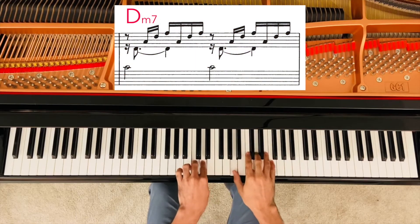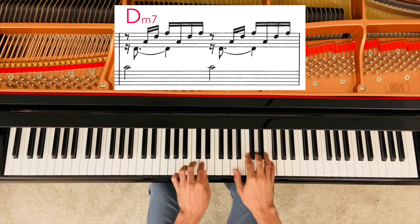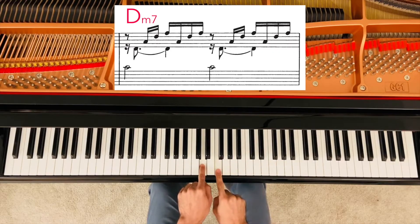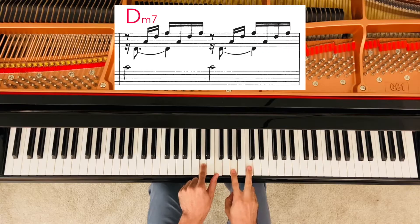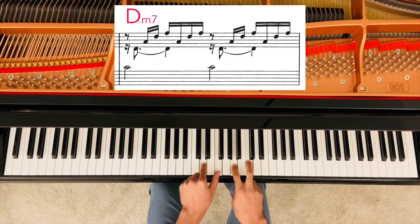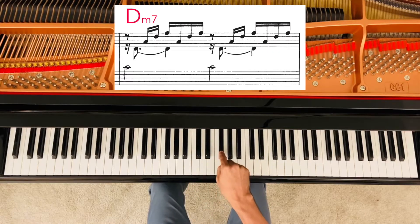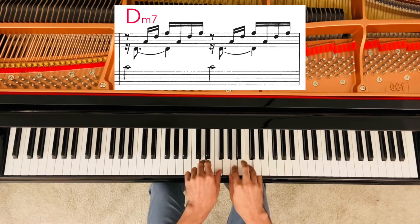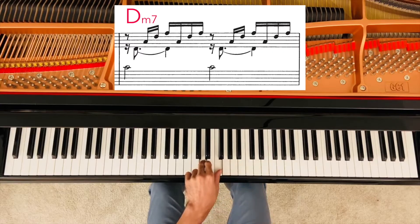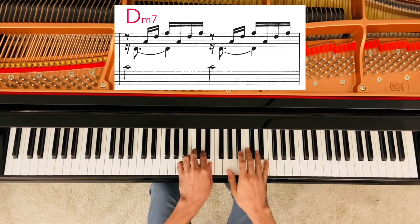Moving on to D minor with the seventh. D minor with the D, F up here — if I bring it down an octave, I now have a third: F, A, and C. Bringing it up the octave gives another third: D, third, F, third, A, third, C. That is a D minor with a seventh, and this is in the key of C major because all of these notes belong in the scale of C major — no F sharp, no A flats. So this is very much still in the key of C major, making a short cadence confirming that we are in the key of C major.